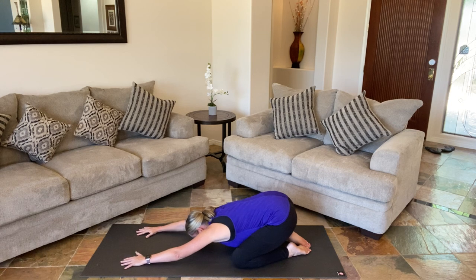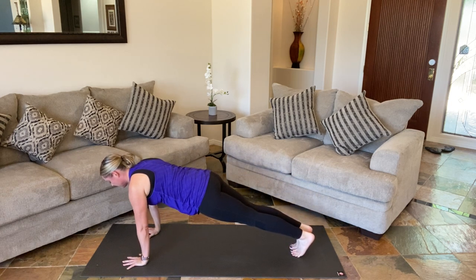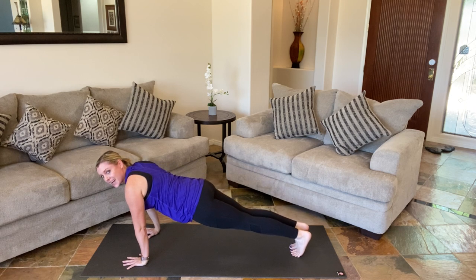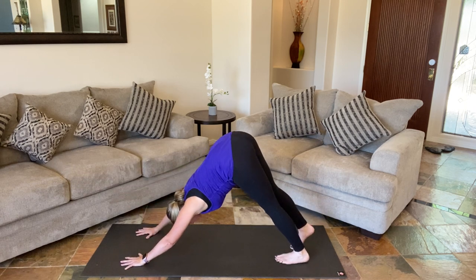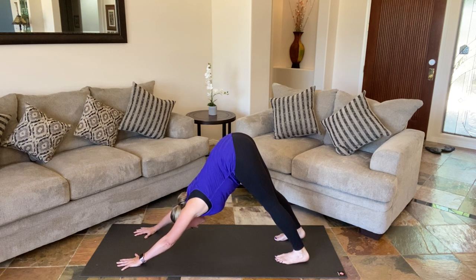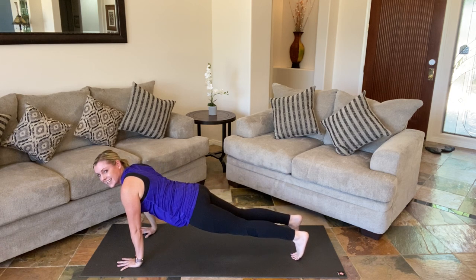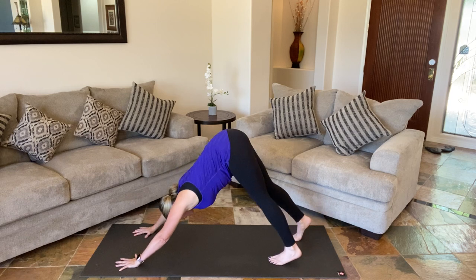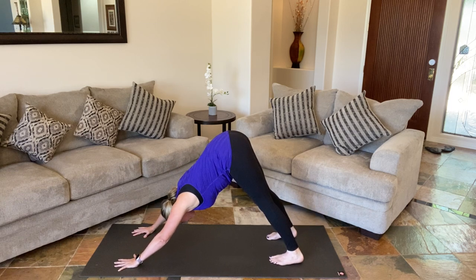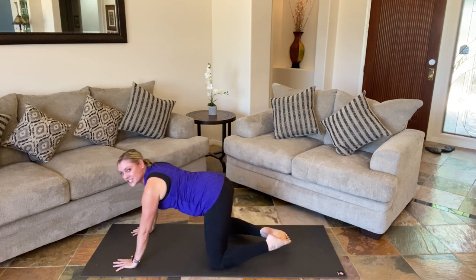We have two more rounds. Shift forward into plank, and then shift back into down dog or child's pose. One more time — shifting forward, feeling that heat build, and then back into down dog or child's pose. If you're in down dog, we're all going to meet back in child's pose. Take a few deep breaths.